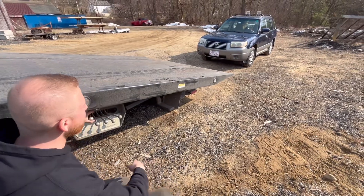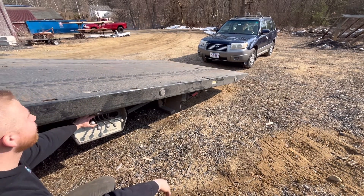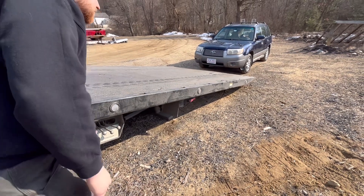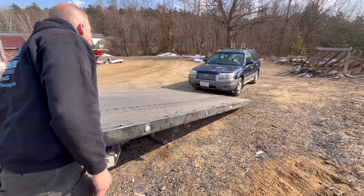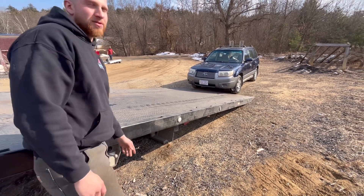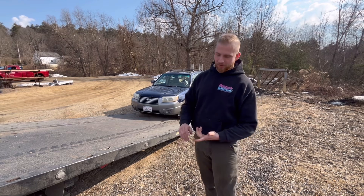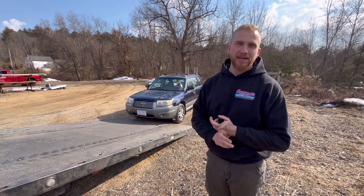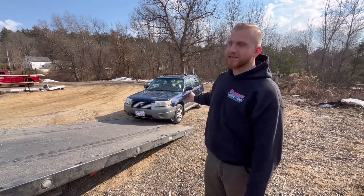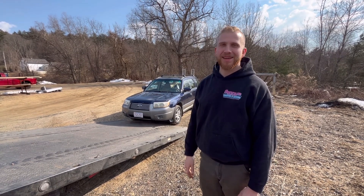Now you bring the bed down the rest of the way. As you see, we are now set up with the bed right in front of the vehicle we are going to tow. If the vehicle still runs and drives - whether it has a blown tire or something like that - you can drive it up, park it, and strap it down. Or if the vehicle is incapable of operating under its own power, you would winch it up with the winch located on the tow truck.